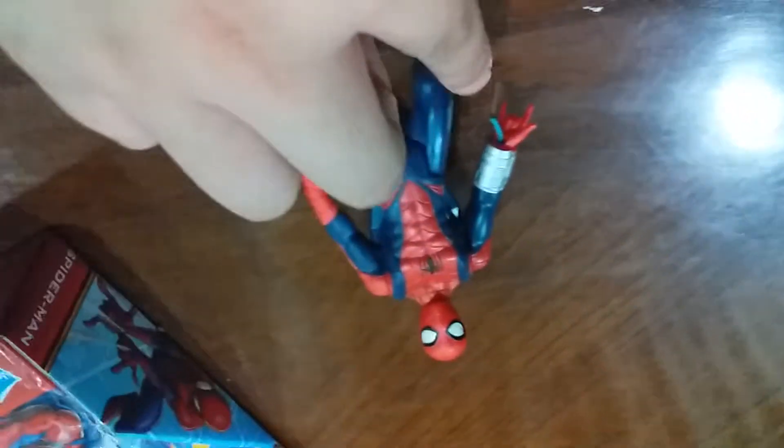Okay guys, I understand now. So press this back - I was like, what is this? So see here, it says it's a squeeze backpack and it's gonna bring out the web. But I hate the fact that the web is blue.